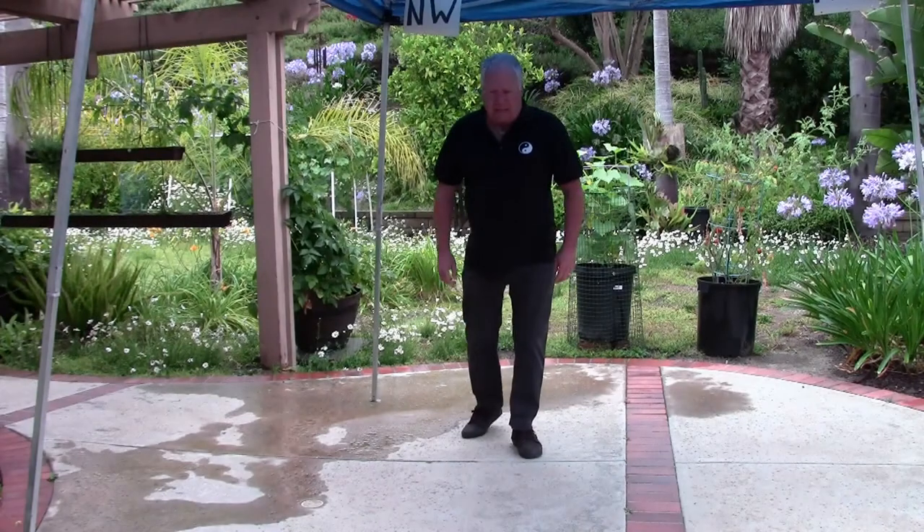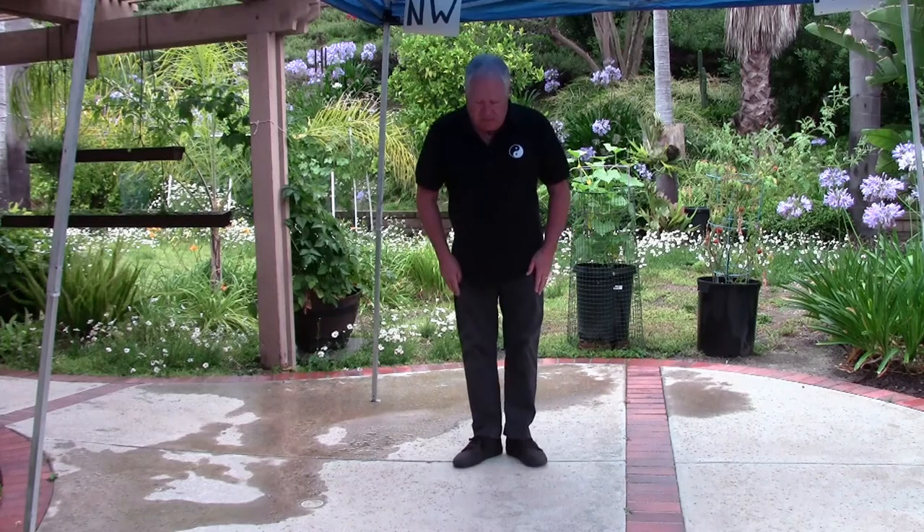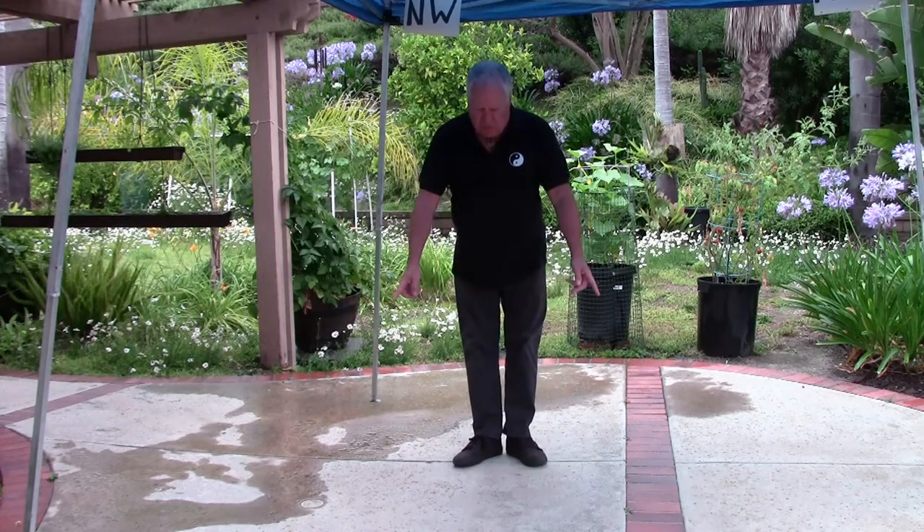I'd like to work on the commencement, followed by sections 1, 2, and 3. I will face you to start with the commencement. The heels are together, toes pointed out. Nice stance, wu-ji stance, calm mind.